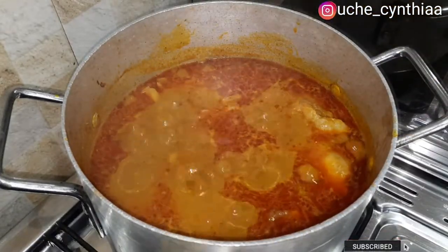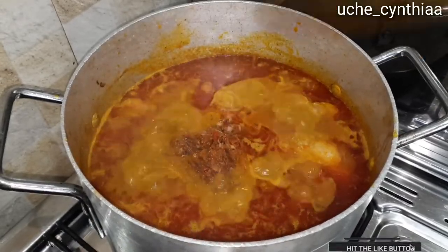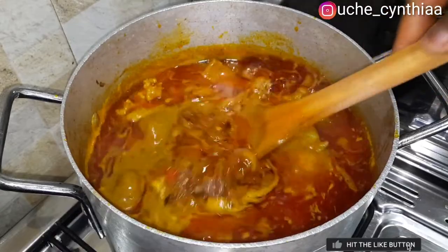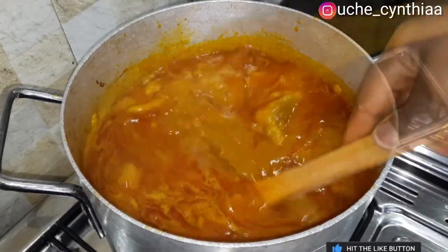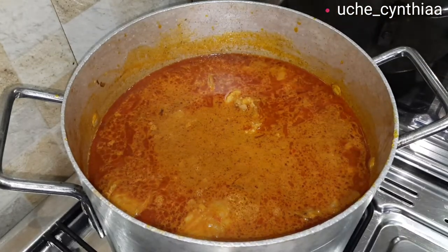Once that is done, add the blended mix — that is the crayfish, the onion, the Ogiriopi, and the pepper. Once that is added, give it a quick stir. Allow it to simmer for an extra 5 to 10 minutes thereabouts.